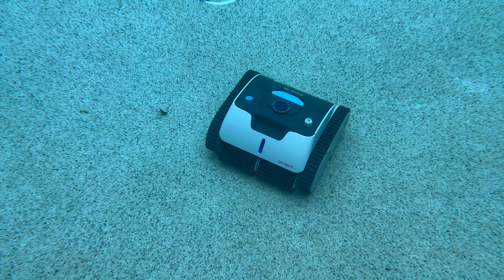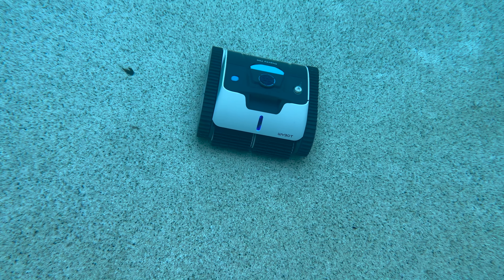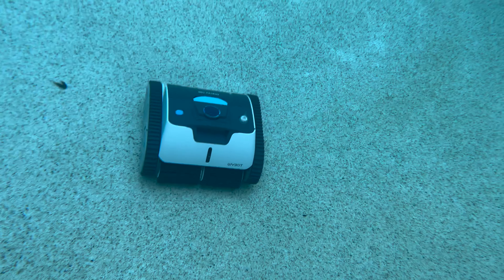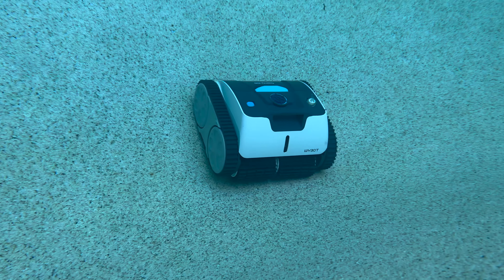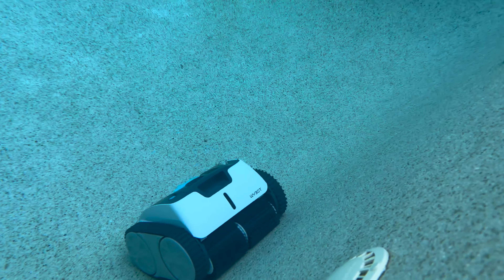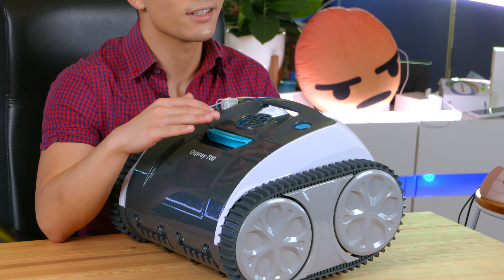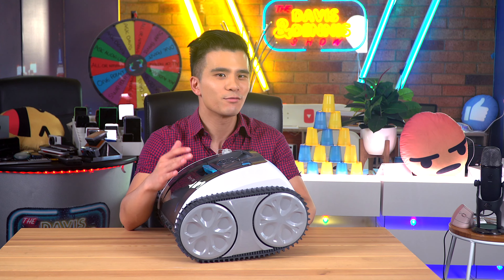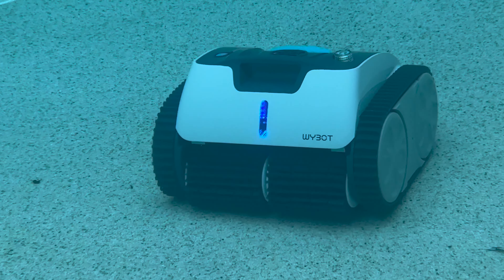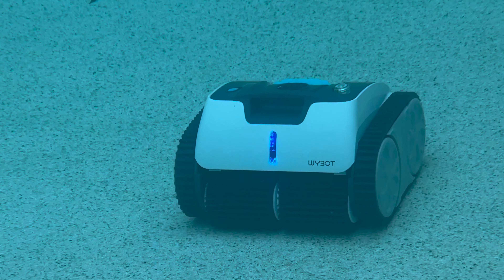But there is so much more. On the front of the device we can see a very cool looking light. More importantly, there's also a specialized scrubbing brush that not only scrubs the bottom of the pool but also the walls and even the water line. With a combination of a four-wheel drive system and triple suction motors, it can climb up and suck in just about anything with minimal effort.